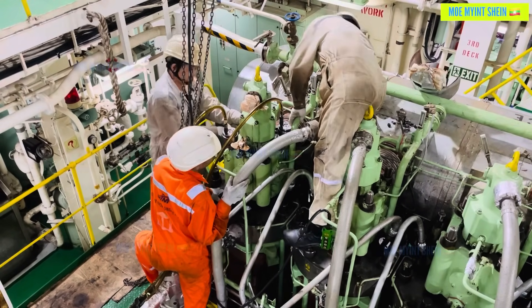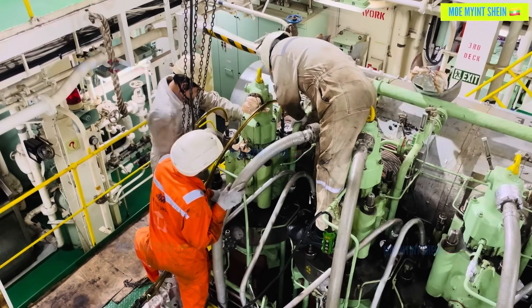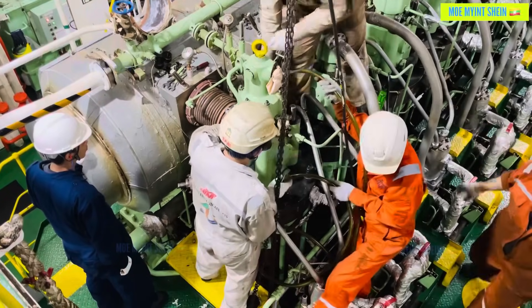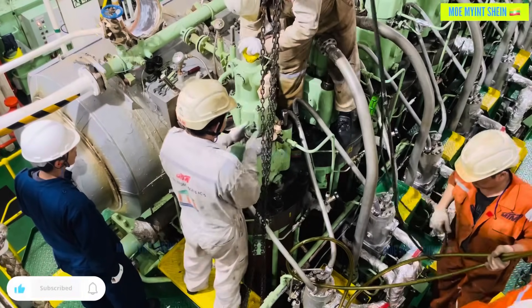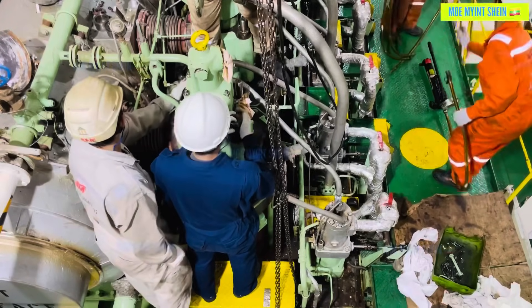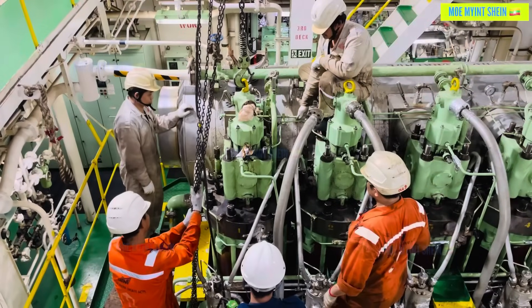As we all know, the jacket water inlet and outlet must be closed and the system drained. After that, disconnect the jacket water pipe. Attach the crane to the lifting tool mounted on top of the valve and lift the exhaust valve away.